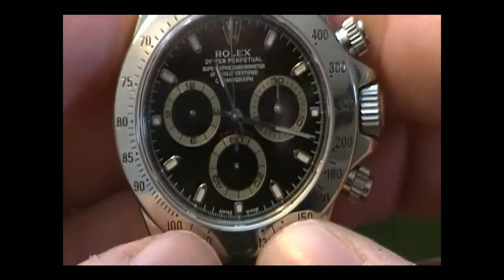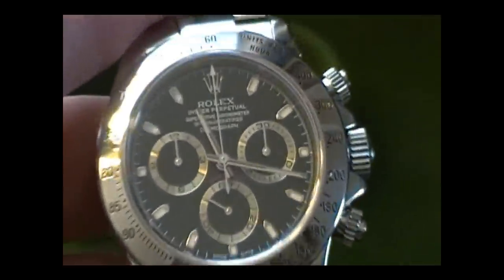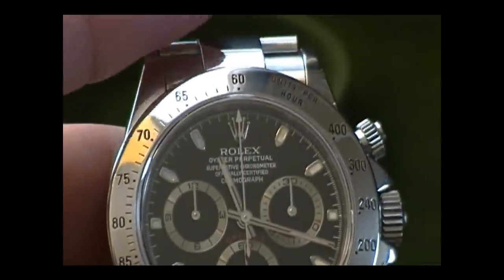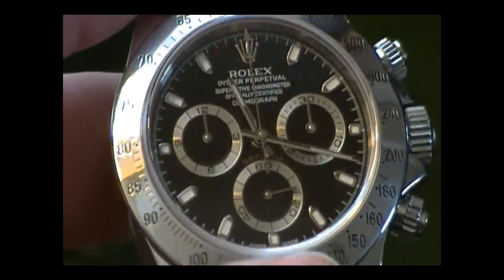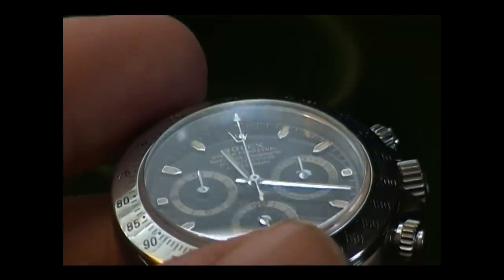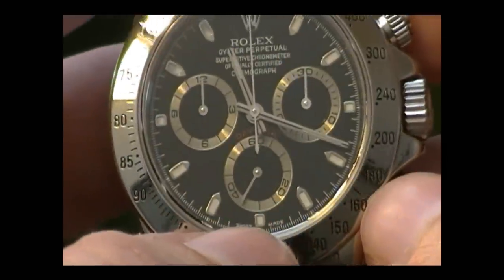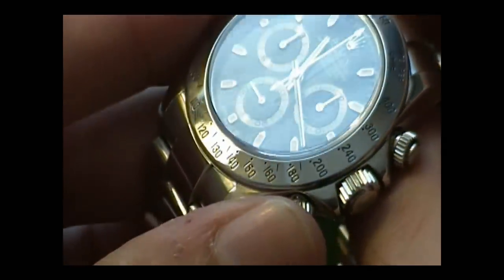Another difference between this and the Zenith-movement watches is that the 60-second counter is at 6 o'clock on this dial, whereas on the Zenith movement it's at 9 o'clock — so they've juggled the dial layout around. Zooming in up top you can read: Rolex Oyster Perpetual, Superlative Chronometer Officially Certified, Cosmograph — the official Rolex terminology for this model is the Rolex Cosmograph Daytona — and you can see it says 'Daytona' in beautiful red lettering right above the 60-second counter. This unit has a sapphire crystal, and at 6 o'clock there's a faint etched Rolex crown in the sapphire, which Rolex has been doing on models since around 2000.